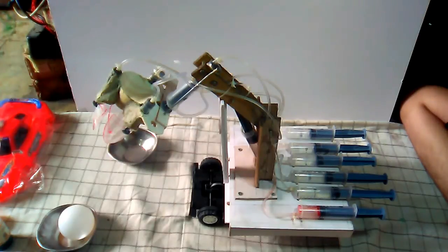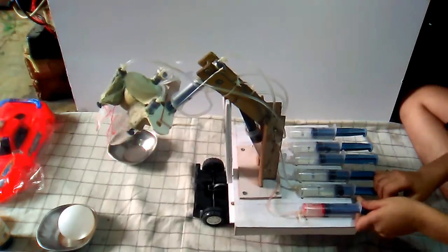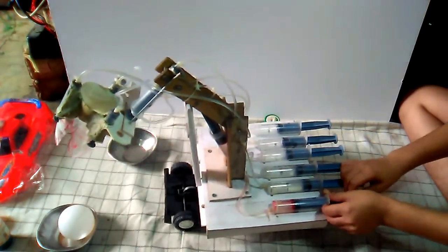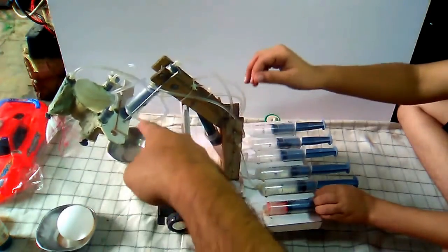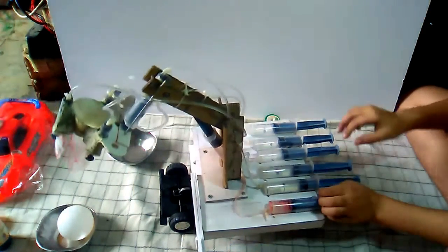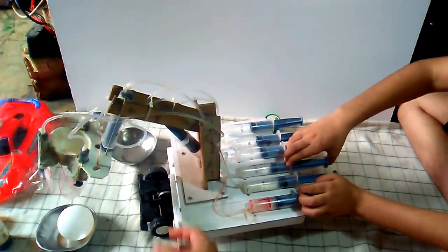So friends, first of all I will show you the function of this crane. Now, pick this ball and place this ball from this position to this position. This is a holder jack.